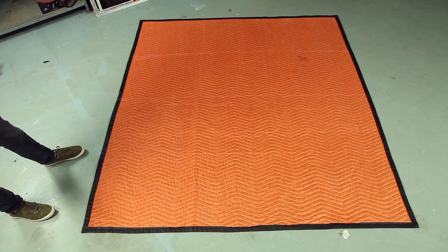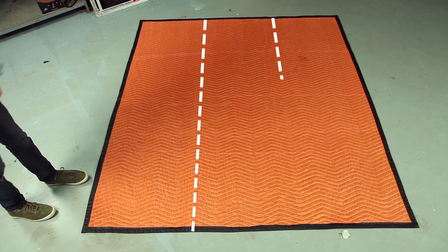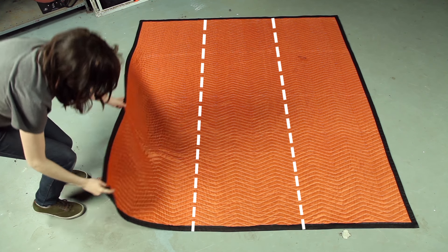Begin with the blanket laid out on the ground, then divide the blanket into thirds and fold the two sides into one another.